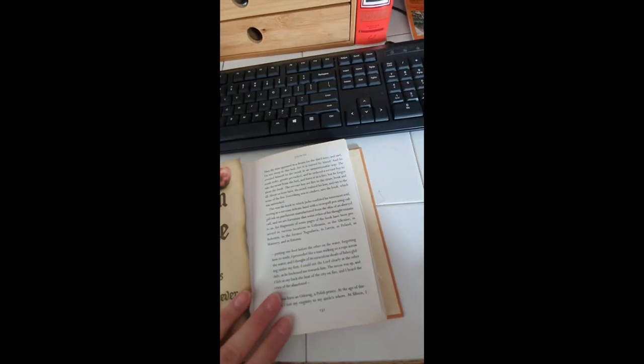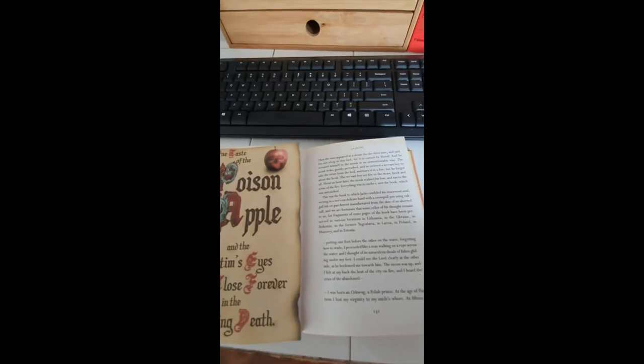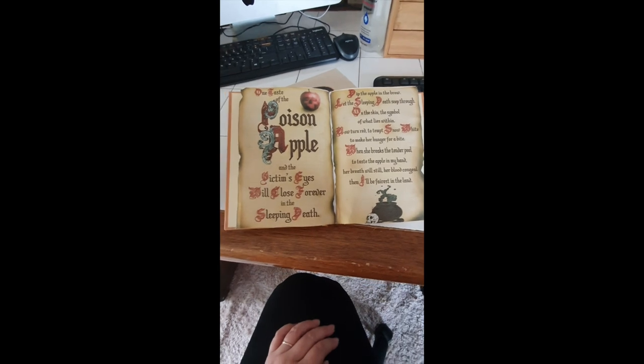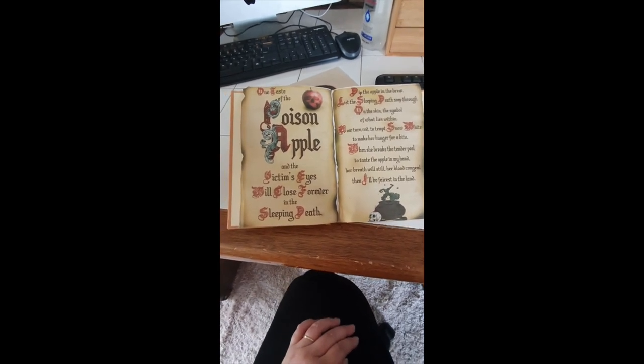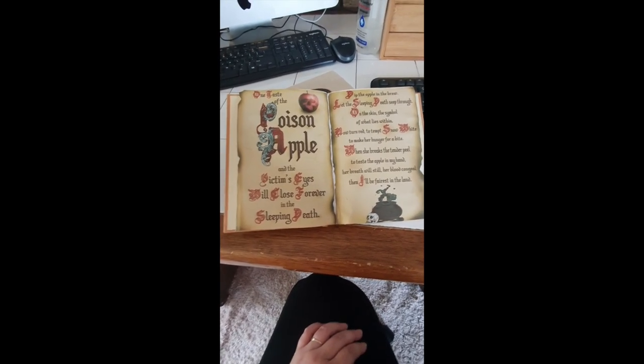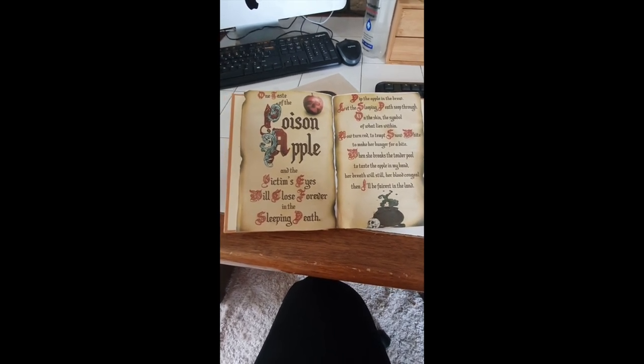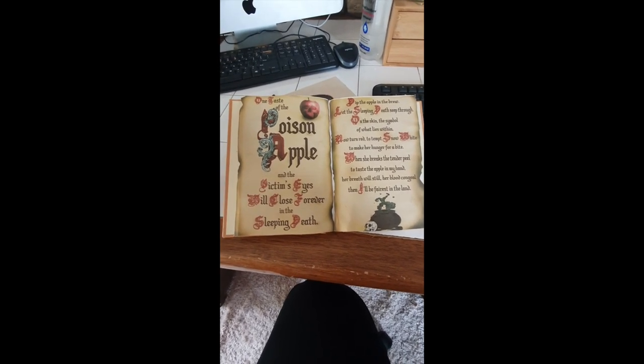This is the final product. I'm going to sit the open book next to the cover I made and show you the final display location. Hope you enjoyed this video!